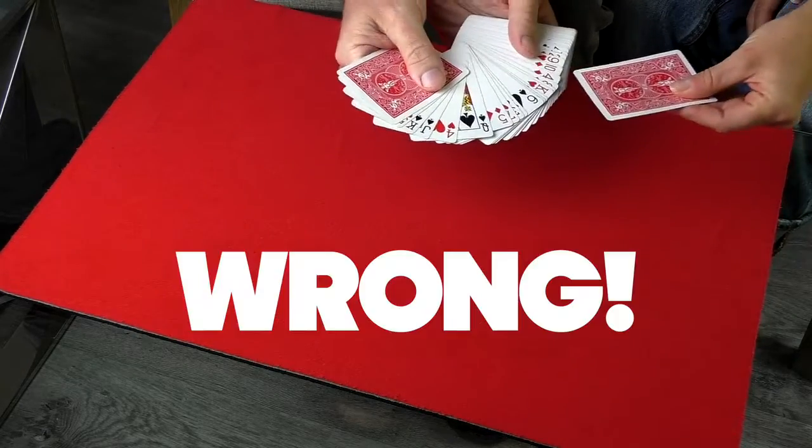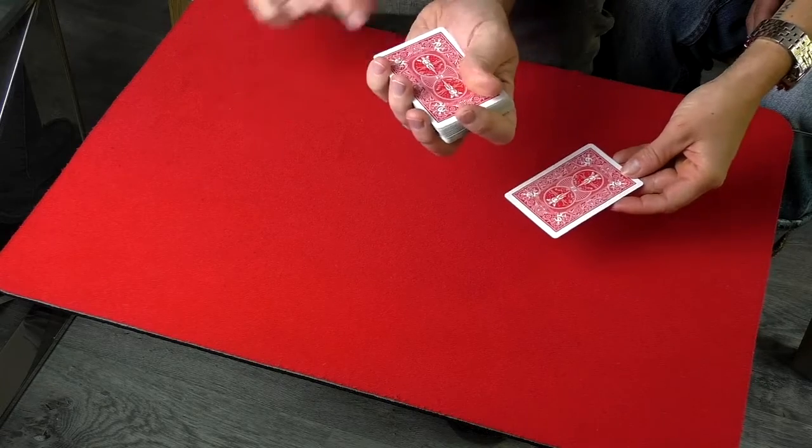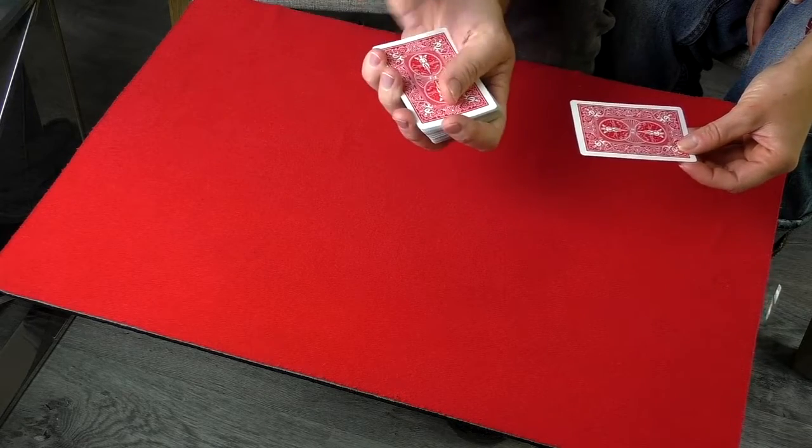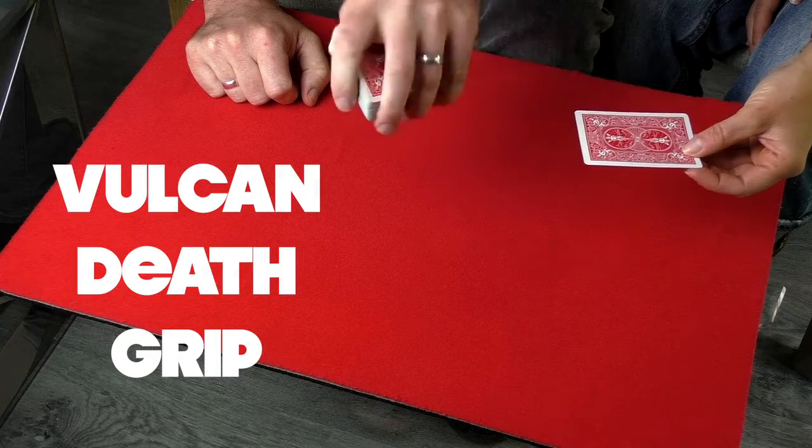Don't do that — it's going to be pretty obvious. Instead, hold the cards nice and tight, because you don't want them to lift up. Keep a Vulcan death grip on the deck of cards, and obviously don't turn your hand over.